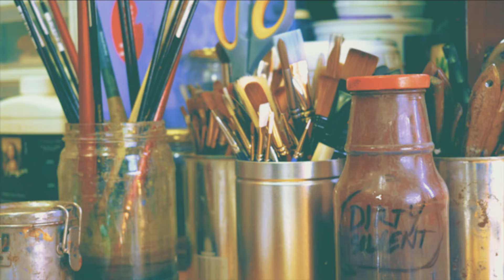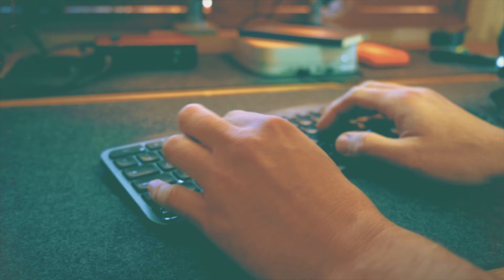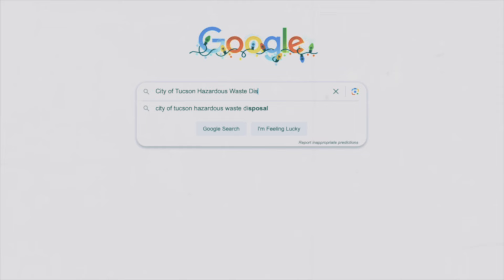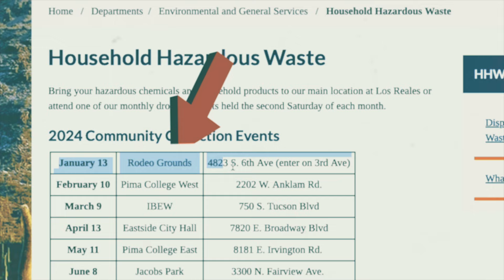Eventually, your dirty solvent container will fill up with paint. So what do we do with all that dirty paint waste? Well, responsible artists: just simply look up how to dispose of hazardous waste in your local area.